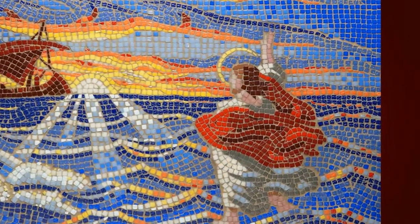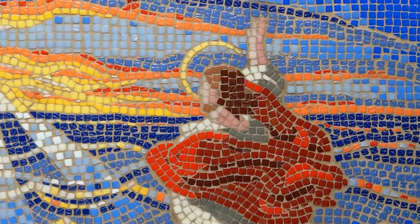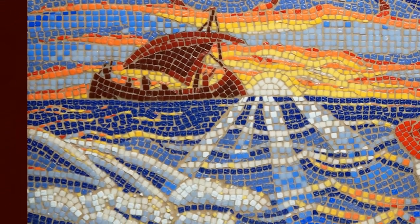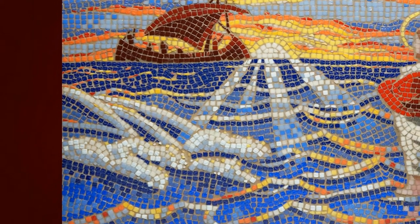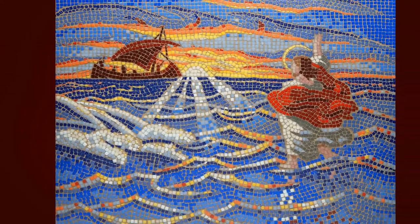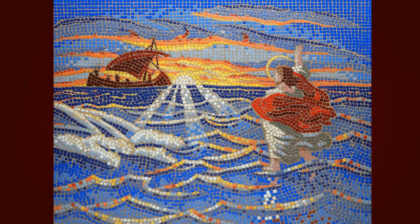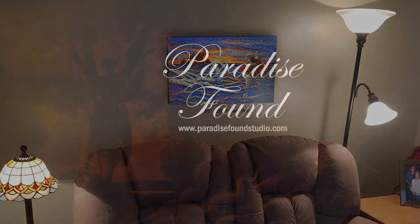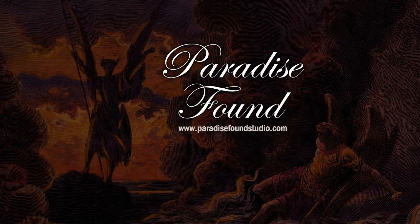I hope you enjoyed it. I hope you enjoyed learning about the process, and I especially hope you enjoy my artwork. Gallery quality prints of this image and many others are available at www.paradisefoundstudio.com.